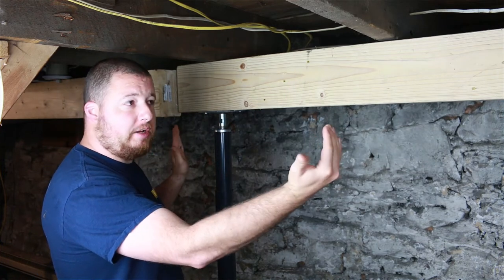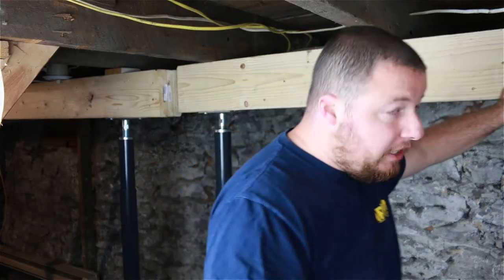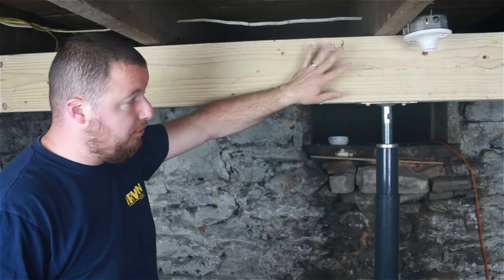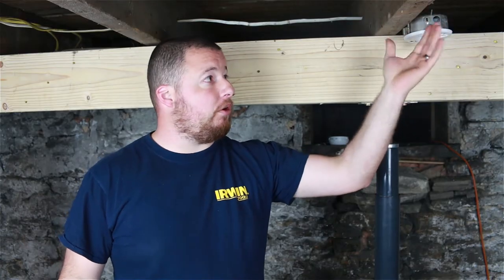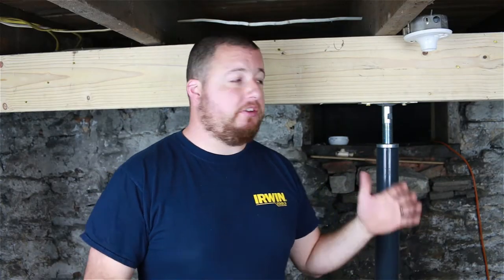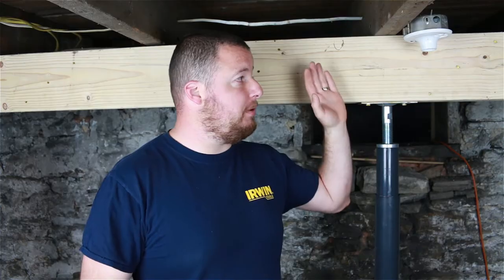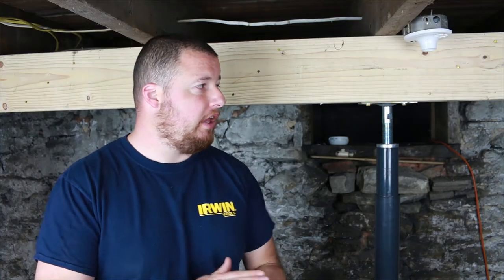Once you have your two outside points established, you can start working in towards the middle. This is a 10-foot beam, so we went to the very dead center — the third column in from one side — and put a floor jack directly underneath it. What that does is split our span in half, which greatly increases the load-carrying capabilities of this beam. Without that center one, you'd get a little dip and deflection because that's a pretty good span. We're trying to keep our spans as short as possible while still allowing us the ability to get in and work around it.